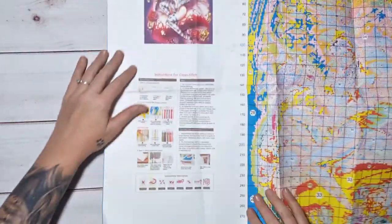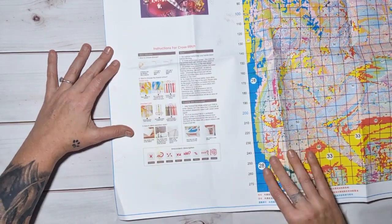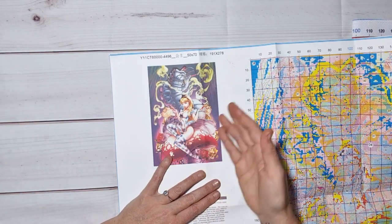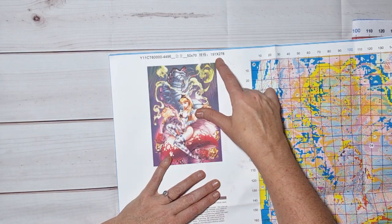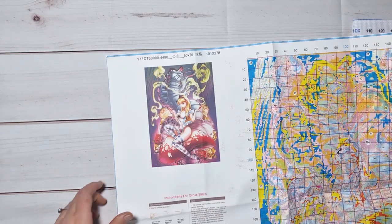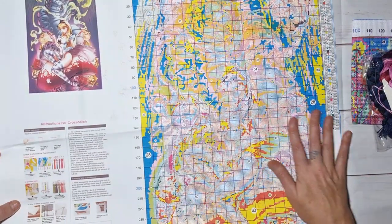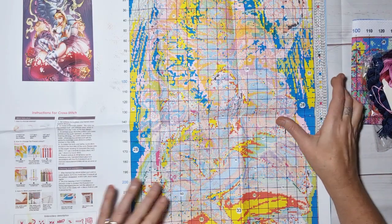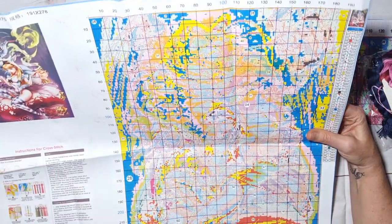Standard with this company, they print their instruction leaflet on the pattern — it's nice and big with a beautiful picture of your kit. It says 11 count, 50 by 70 centimeters, 191 by 278 stitches. There's a bit of ink smear here but it's not on your pattern — the pattern is marvelous. 50 colors, and the pattern is printed big so you can read it easily. It's fantastic!